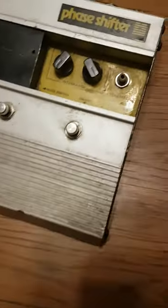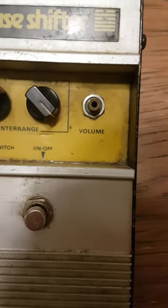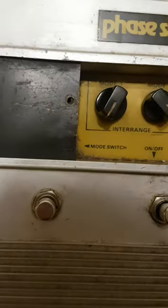She's a neat pedal, she's beaten up, but this is pretty much what I was talking about. You only get two modes and a volume, and I keep that one cranked, that cranked, and there's your boost.